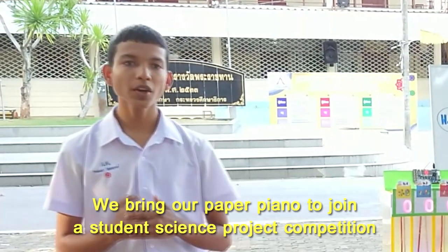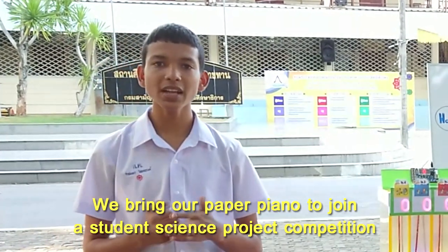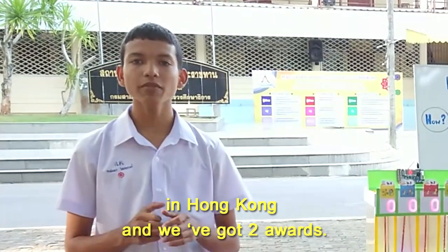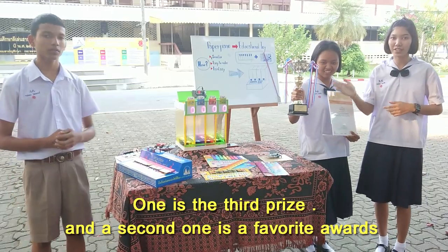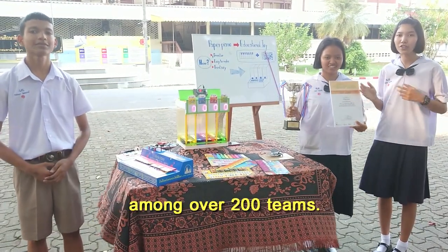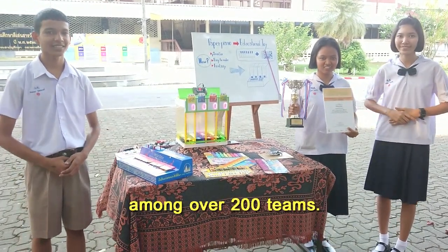We brought our Paper Piano to join a student science project competition in Hong Kong, and we received two awards: third place and a promise award, among over 200 kids.